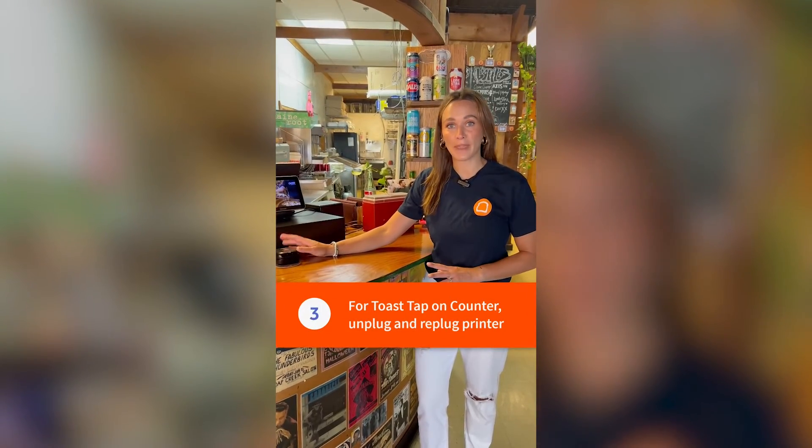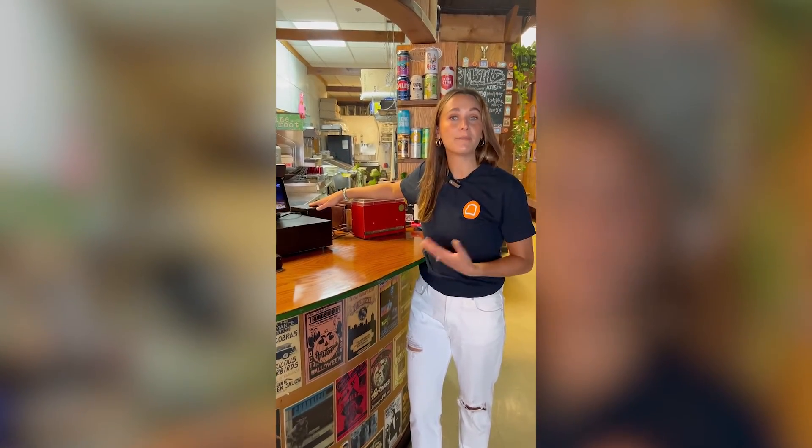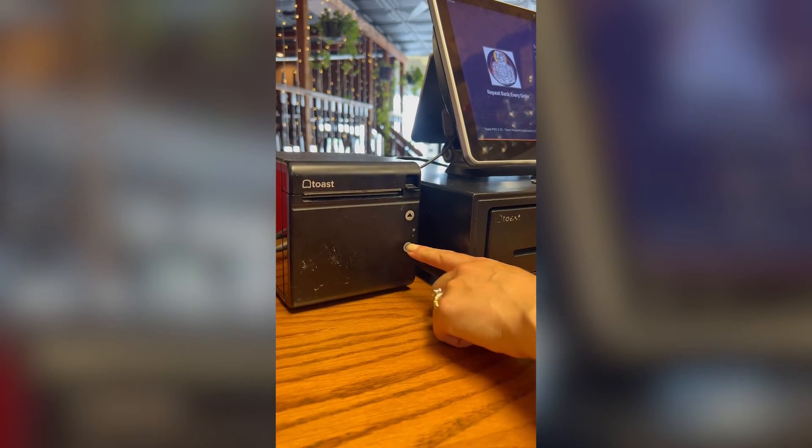If you've got a Toast tap on the counter, that means it's connected to the printer, so you're going to want to reboot that by simply unplugging it from the wall. Wait 30 seconds, plug it back in, and power back up.